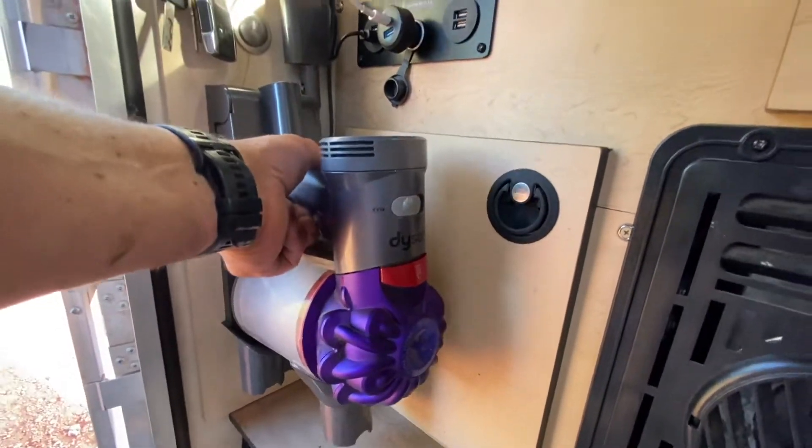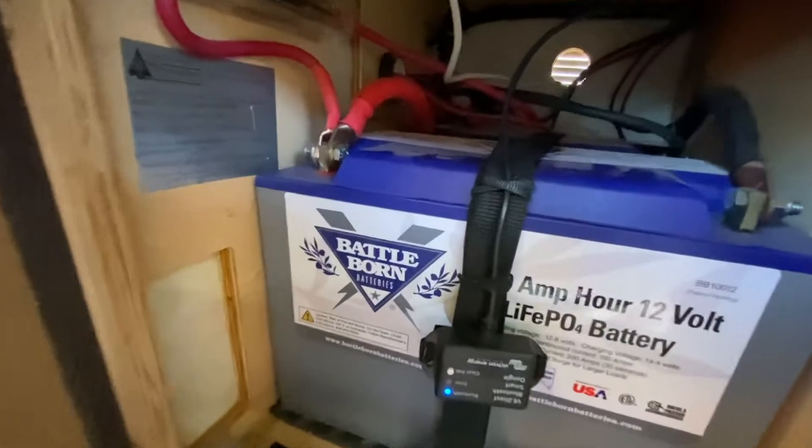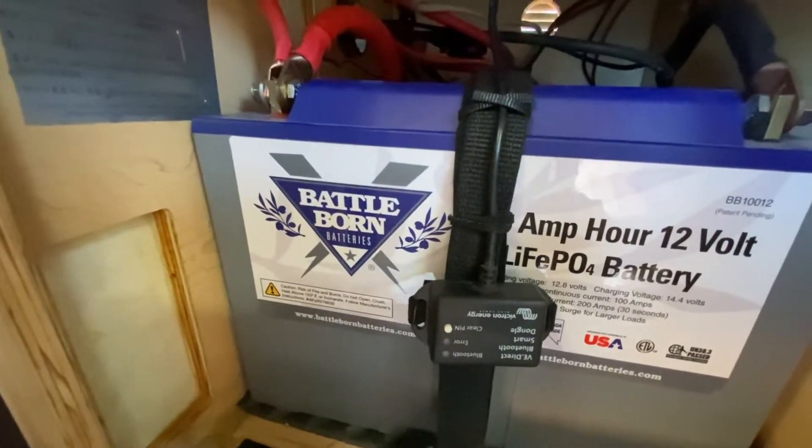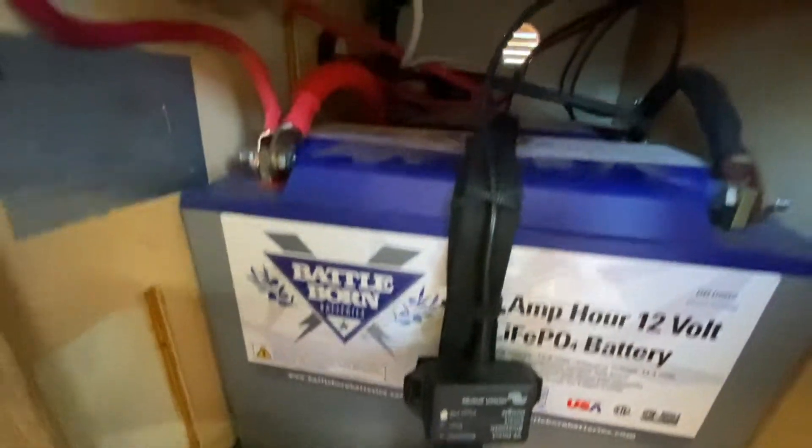We'll get the Dyson out of the way here — here's the battery box. In the battery box I have two Battle Born 100-amp-hour 12-volt lithium iron phosphate batteries, and these things are nice. I really like them. There's two of them in here — you can see the other one back there.